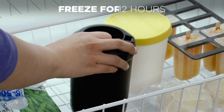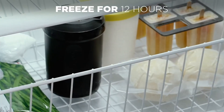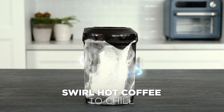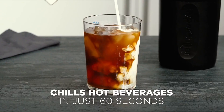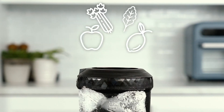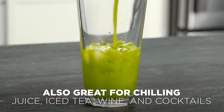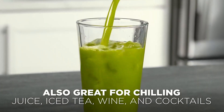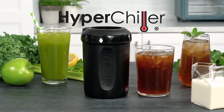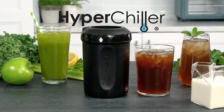About this item: new, improved, stronger and more durable. We listen to our dedicated chillers, so HyperChiller is constantly improving. We've also added new colors for you to choose from. The improved V2 product is the easiest, most cost-effective way to chill your favorite beverages. Our patented design uses regular water to chill.